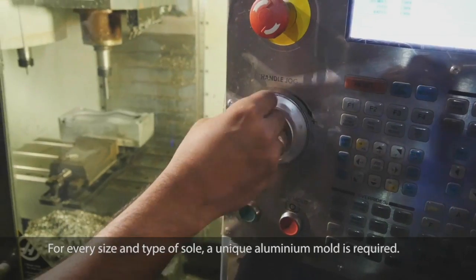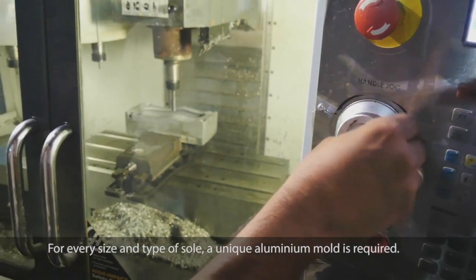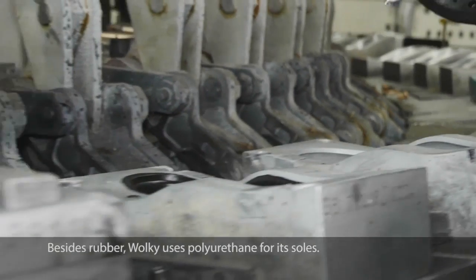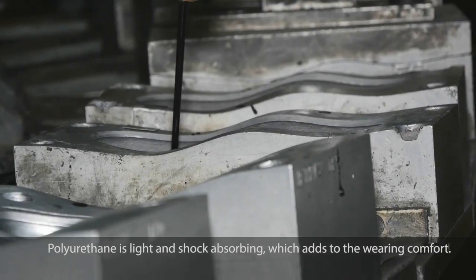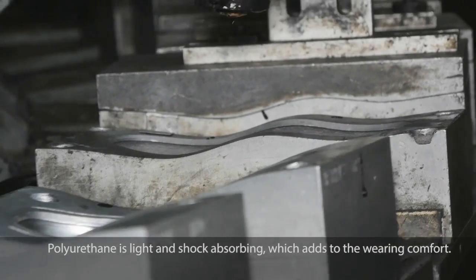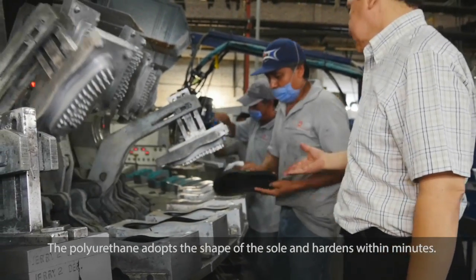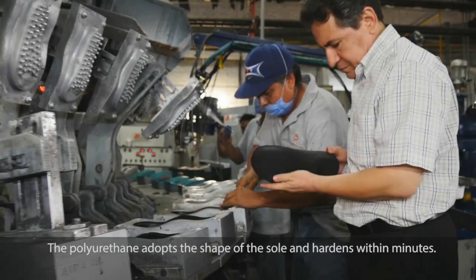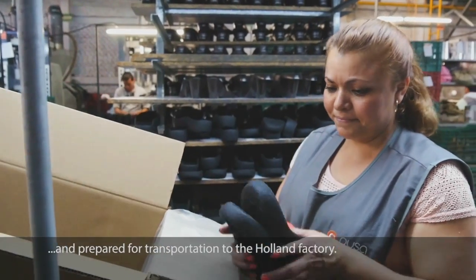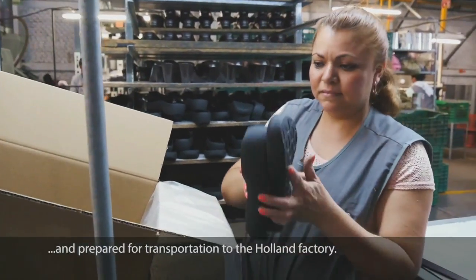For every size and type of sole, a unique aluminium mold is required. Besides rubber, Walkie uses polyurethane for its soles. Polyurethane is light and shock-absorbing, which adds to the wearing comfort. The polyurethane adopts the shape of the sole and hardens within minutes. The soles are then painted black and prepared for transportation to the Holland factory.